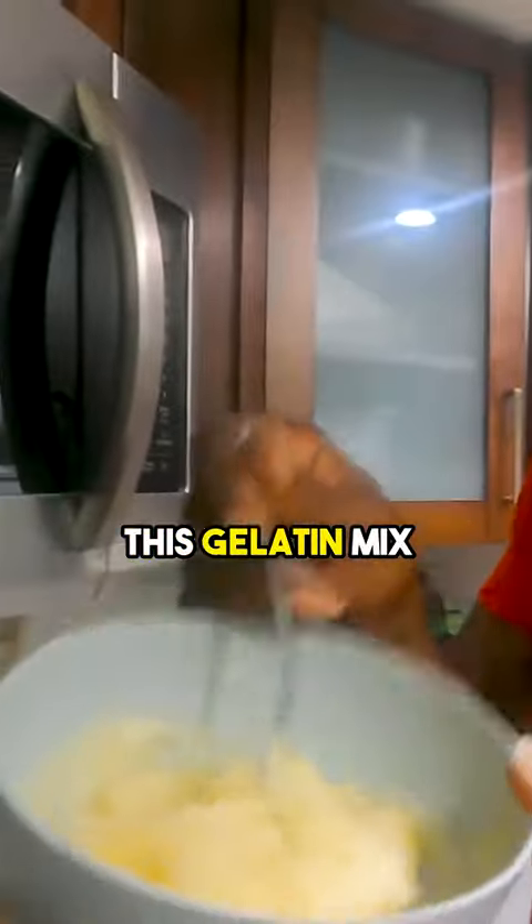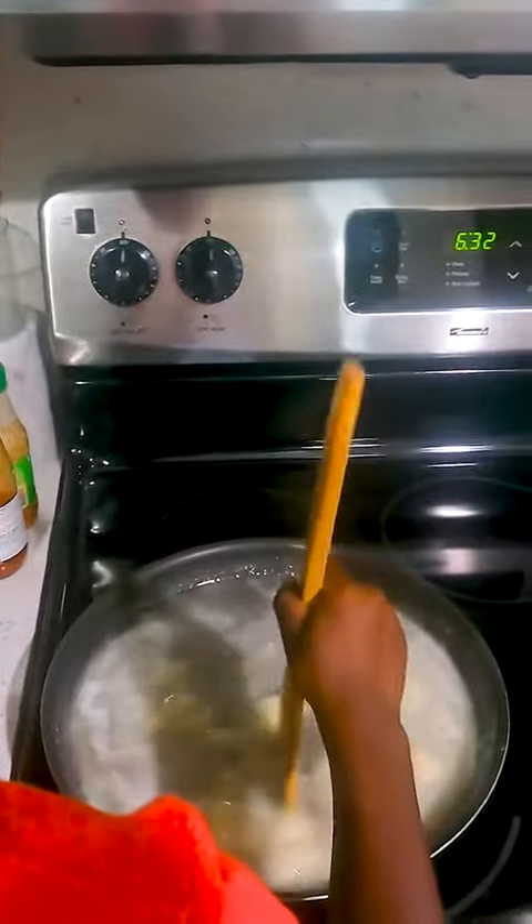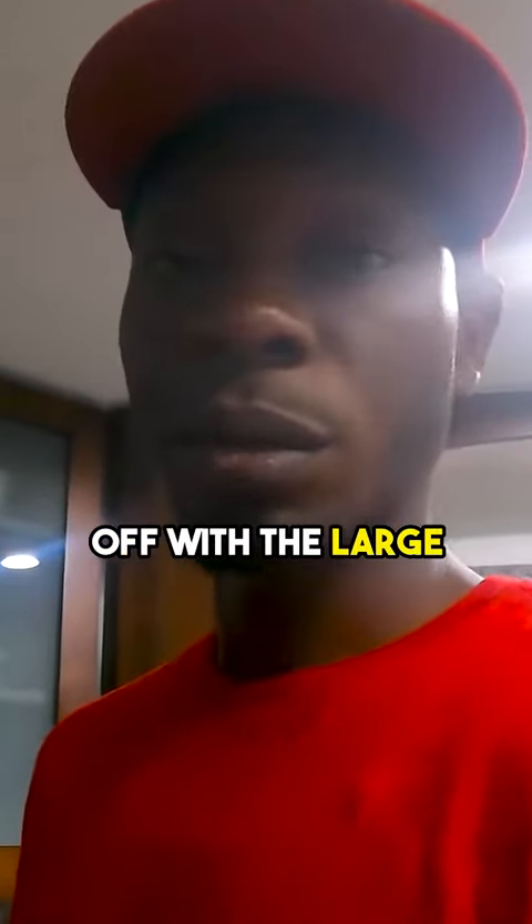All right, the next step is to pour this gelatin mix into the gummy mix. I have to take the top foam off with the large spoon.